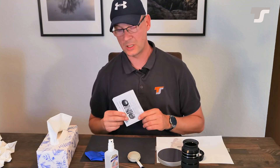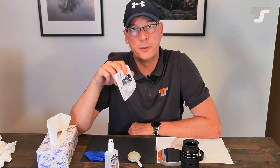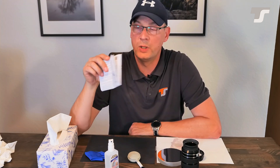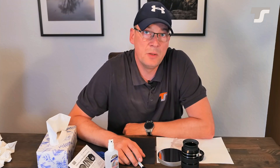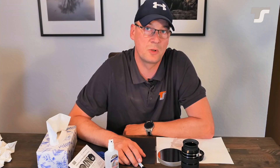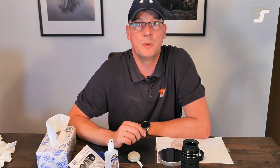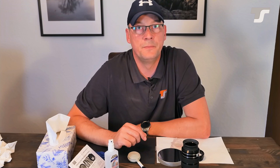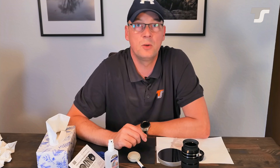By the way, with this bottle of liquid you also get a manual where all these steps are described. I hope this was of interest for you and it will help you be prepared for your next astronomy or astrophotography session. Thank you very much for joining us, and if you have any questions or comments, feel free to drop a comment below the video. We would really appreciate it so we can focus more on your needs. Thank you very much, bye bye.